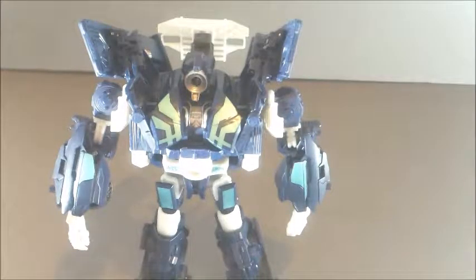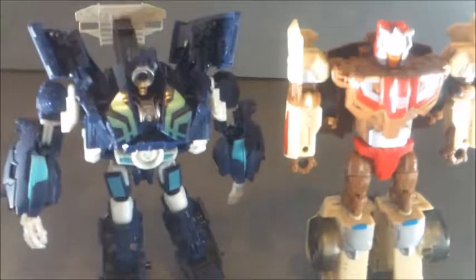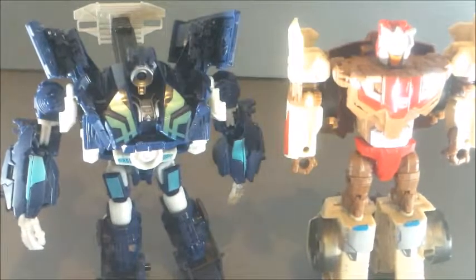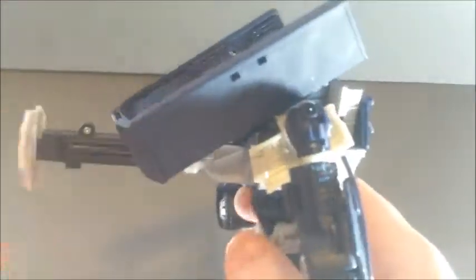Now we have Payload in his robot mode. Let's go ahead and get comparisons out of the way. Here he is next to Titan's Return Chromedome. So you can see typical Deluxe Class size — ten years apart and not too much change as far as size goes, although I do think Payload has quite a bit more paint detail going on. He is quite kibbly, as you can see.